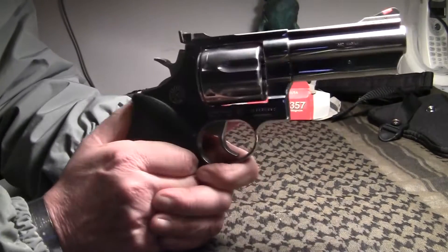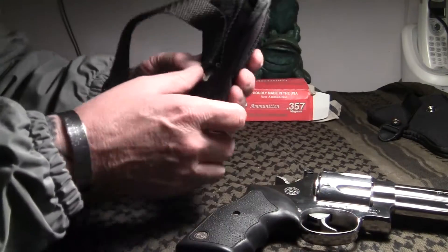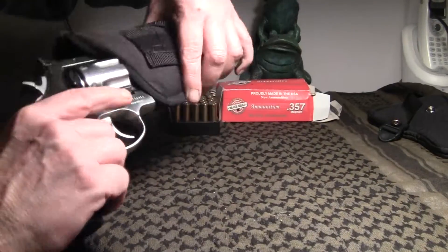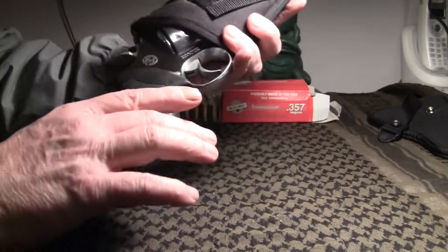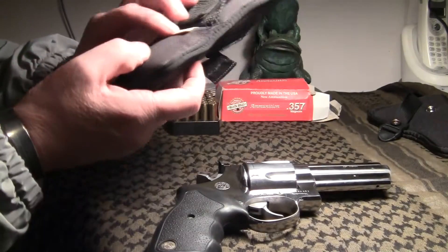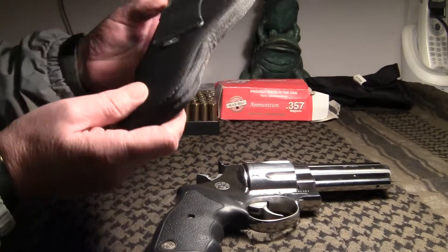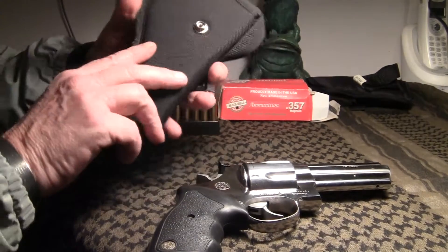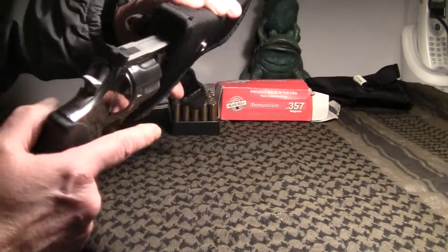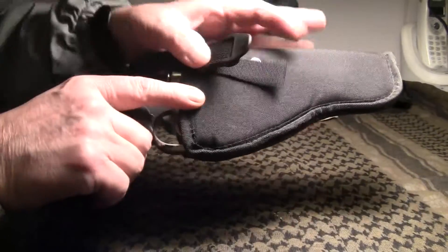You can also fire a .38 Special out of these. I have a holster here — this is actually for my .357 Colt Python, and it fits kind of snug in there. This particular holster is the Blackhawk, made in the USA. I just purchased it for my Colt Python. I like Blackhawk products. It fits well in there so you can carry it on your belt, open carry.